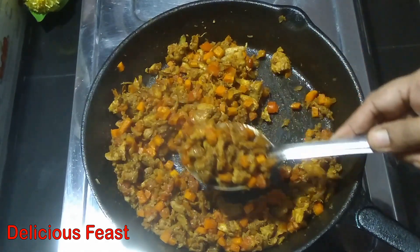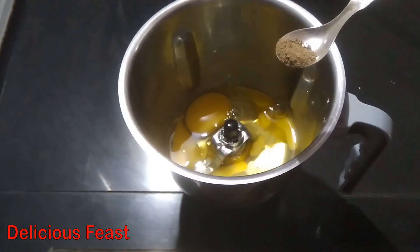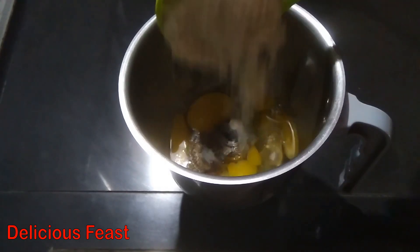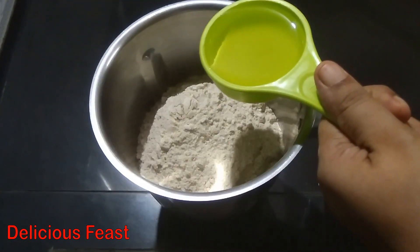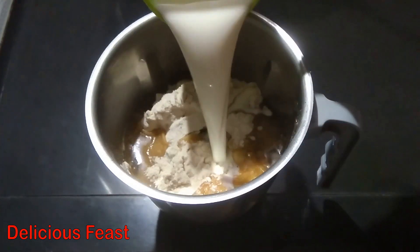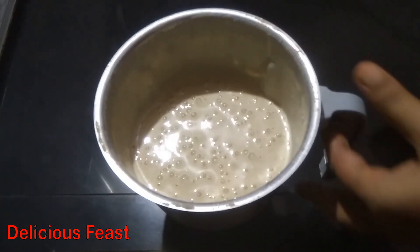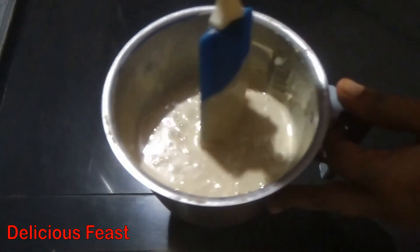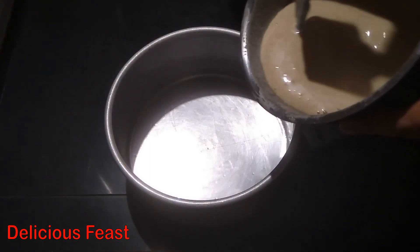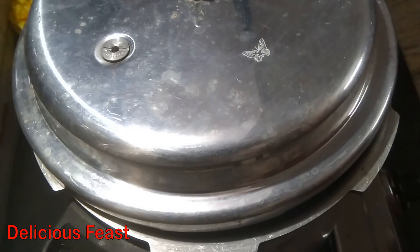We will mix the cake with a mixer for 2-3 teaspoons. Add 1 teaspoon of oil, 6 teaspoons of oil, and 1 teaspoon of olive oil. Add 1 teaspoon of oil and sunflower oil. I will mix the baking powder with a half teaspoon of baking powder. Let's mix the whole thing.